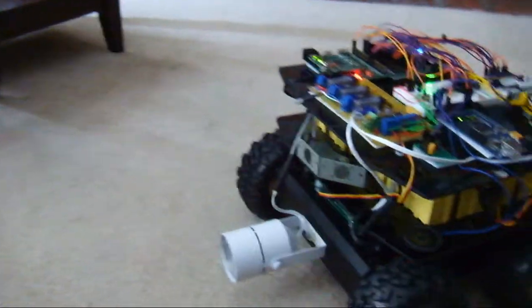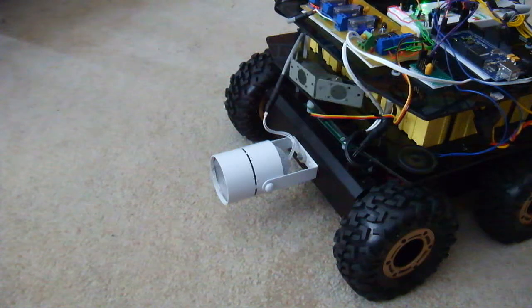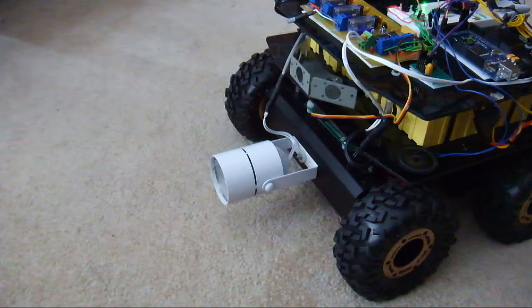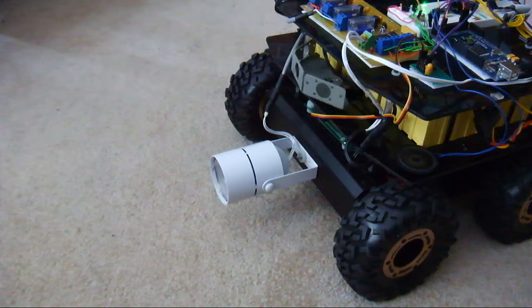The front servo is active. I do have that enabled with the aux 2 on the DX8 radio. I can go ahead and mirror that channel over. Eventually, I'll be able to even have a mode where this will just scan automatically.